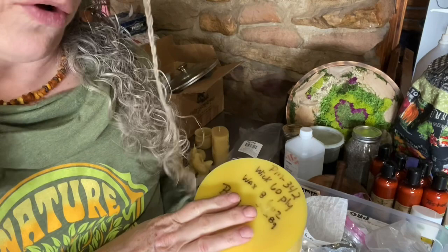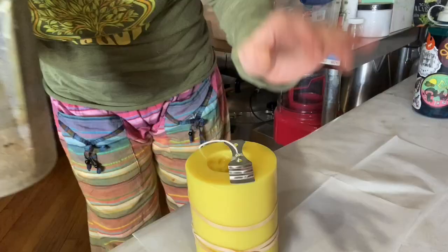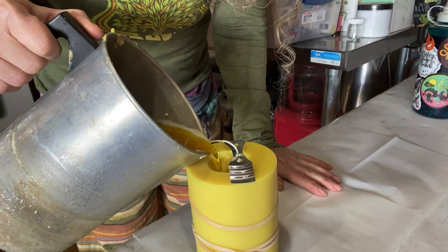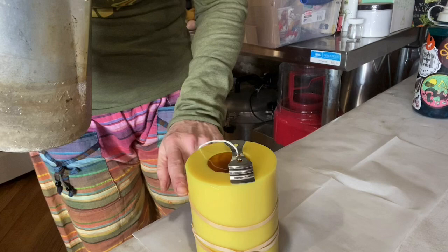Alright, for the first mold — this is a rooster. If you feel like you have air in it, you can tap the sides and that way it'll get all the air out.